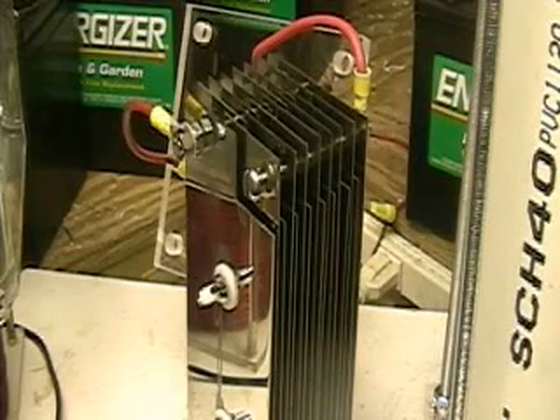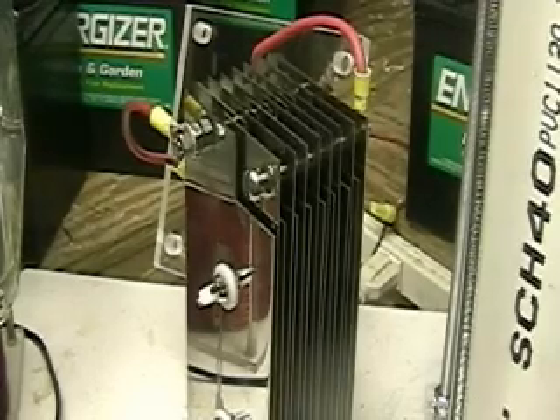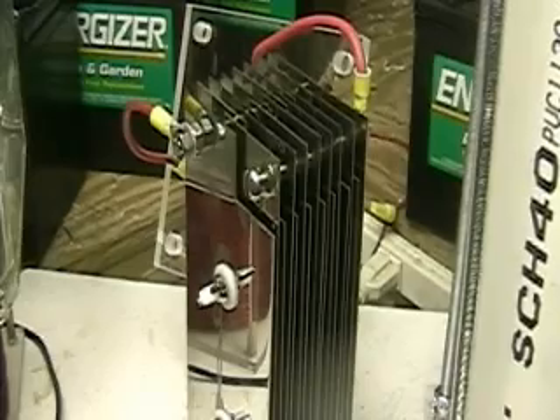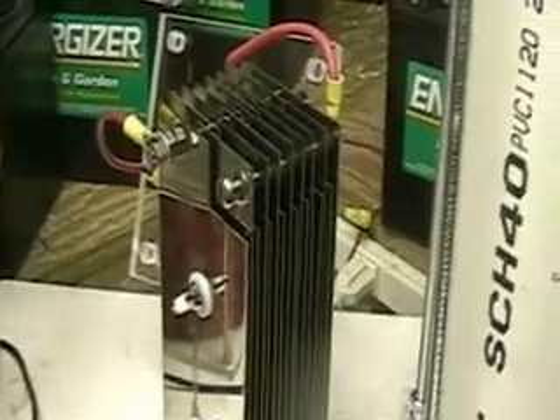This is Hydrogen Tap. What you're looking at here is the Arancell 16 plate 3x8 system. The plates are stainless steel, 1/8 inch apart, which is about 3 millimeters. The spacers are acrylic, 1-inch squares that I cut and make myself.